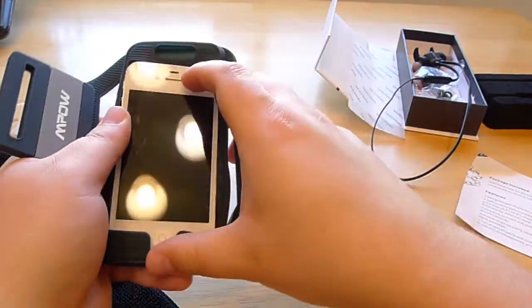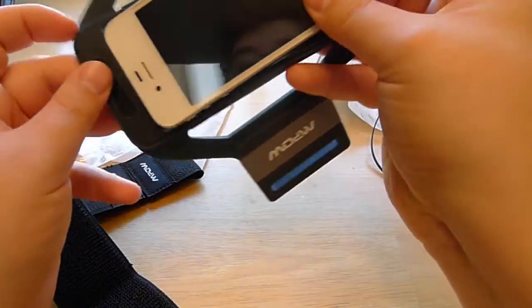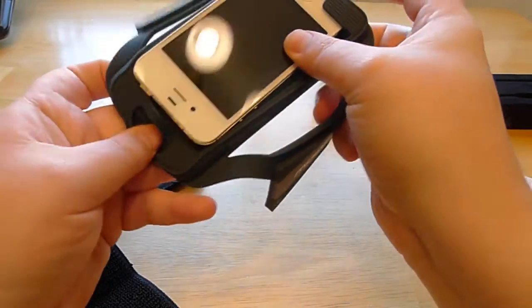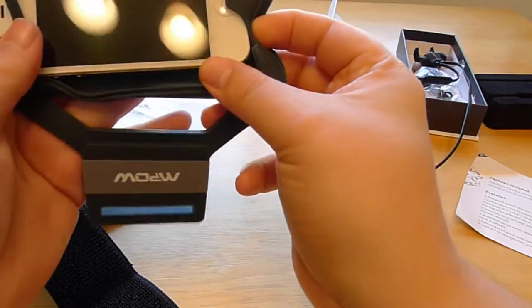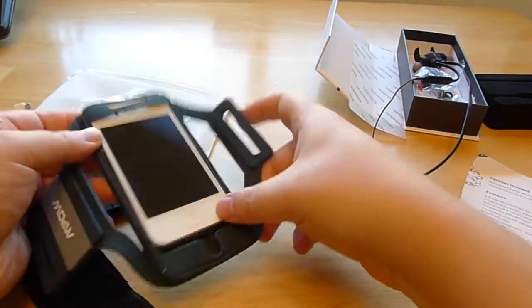So the front tucks in at the top there. It's the exact size of the 6, and so it'll sit in there nice and firmly, and you'll get access to your stuff at the top too.